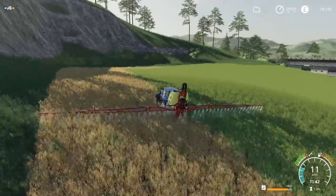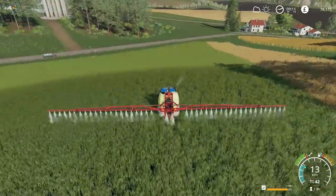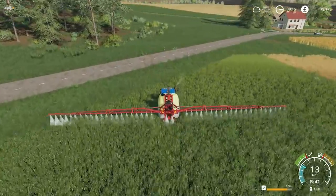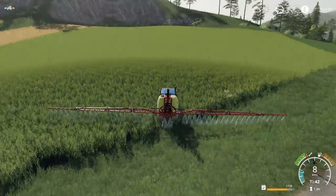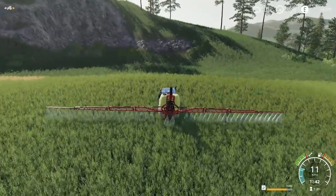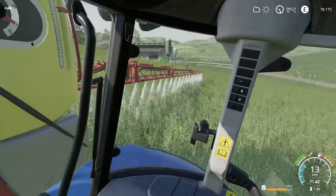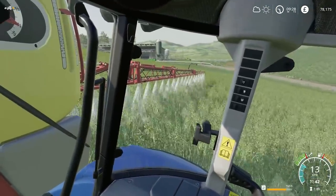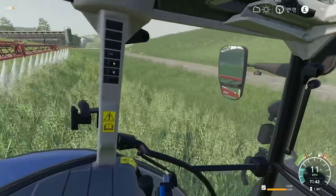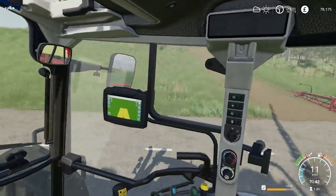We'll keep going with this and then we'll do some contracting. We are almost finished. I'll check the fertilizing map again at the end just to make sure I have covered everything. That's when if you've got crop destruction on and you're producing tram lines, it would actually make it easier to see where you've been and to stay in line.